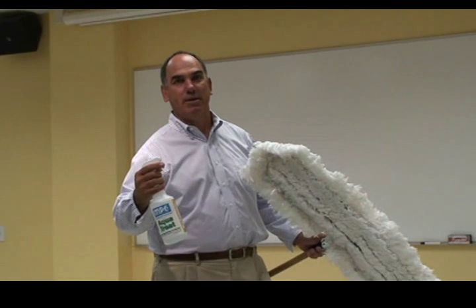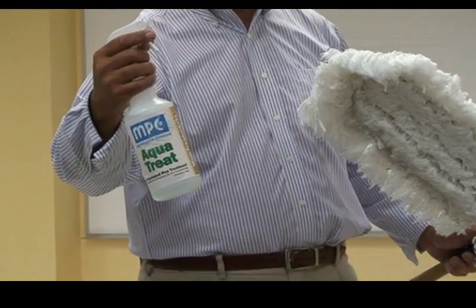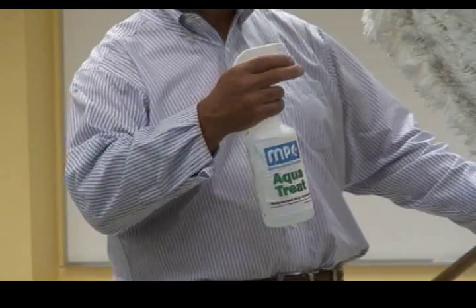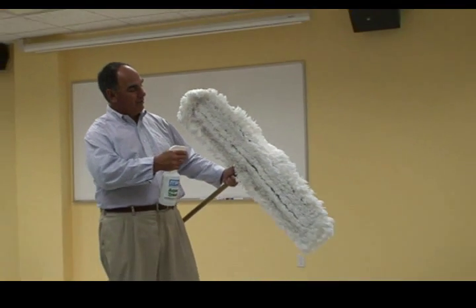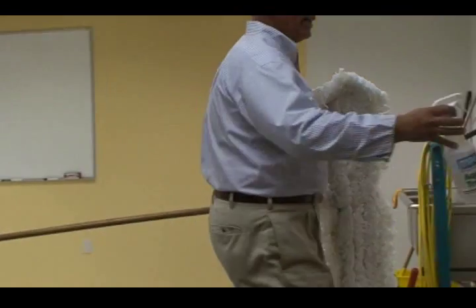MISCO Products has a dust mop treatment called AquaTreat. It's ready to use. Simply put it into a suitable cord container with a spray top and apply it to the fibers of your mop. This will help the mop glide and collect dirt.